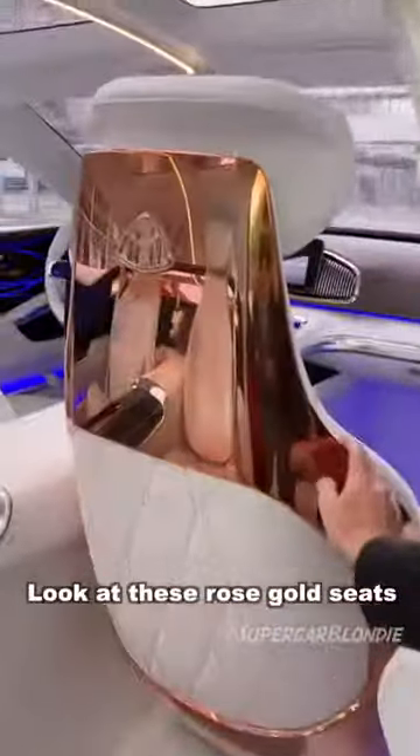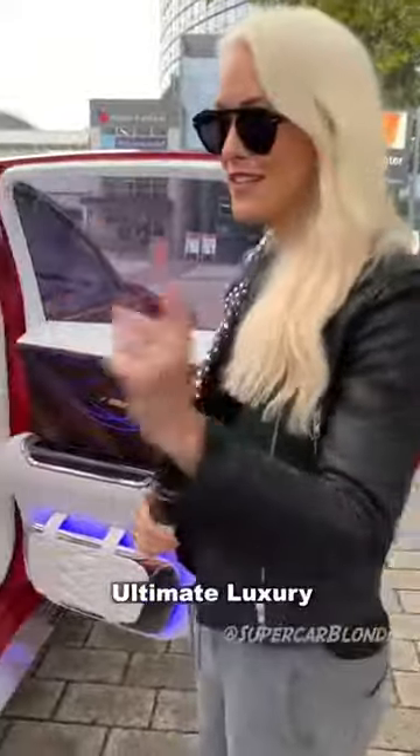Look at these rose gold seats. This ebony here with the lights behind. This is called the Vision Mercedes Maybach Ultimate Luxury. Take a look.